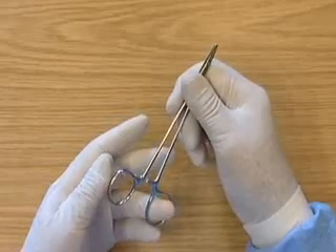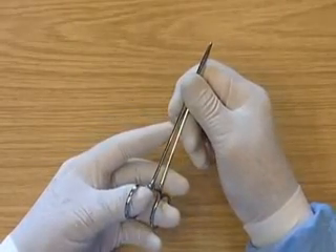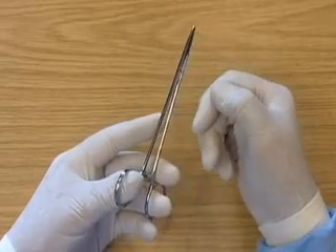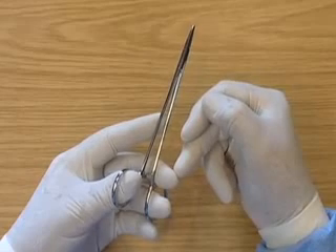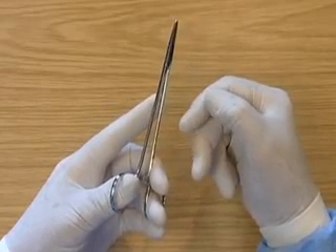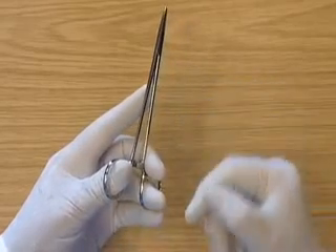The third finger is put through one ring of the holders. The thumb is put through the other. The second finger is placed to support the needle holders. The first finger is directed down the needle holders and the little finger is against the ring here to support the needle holders.